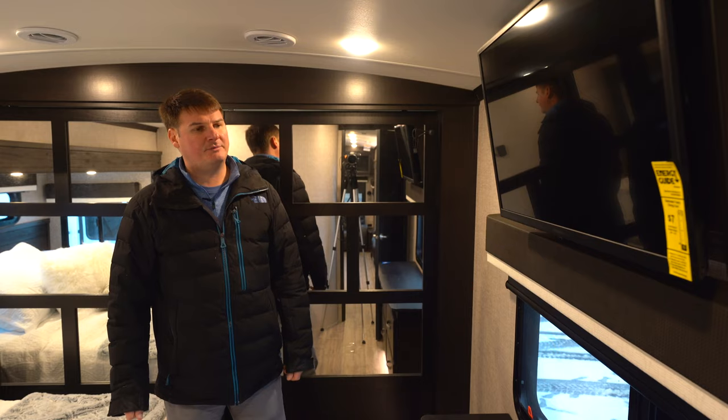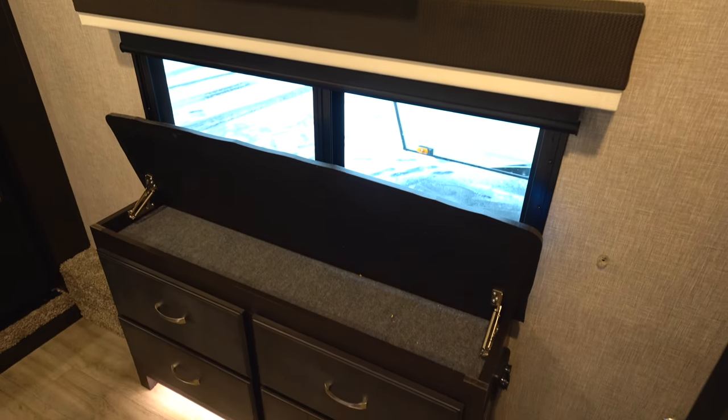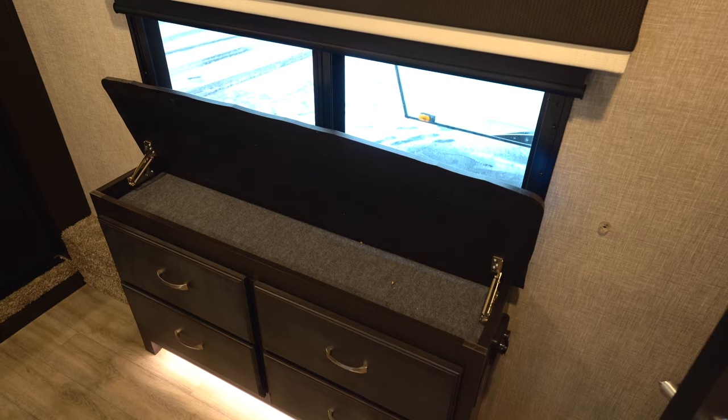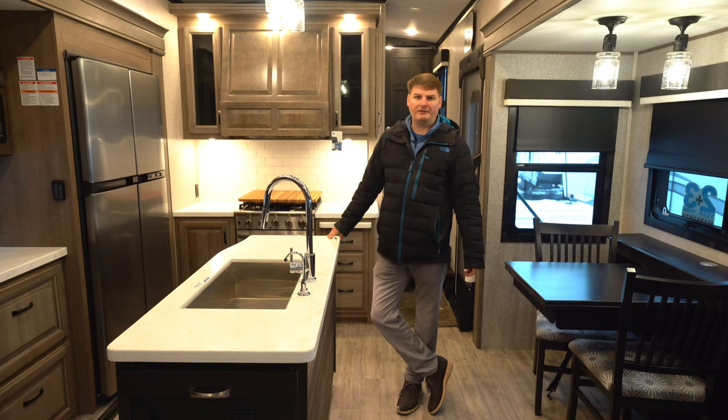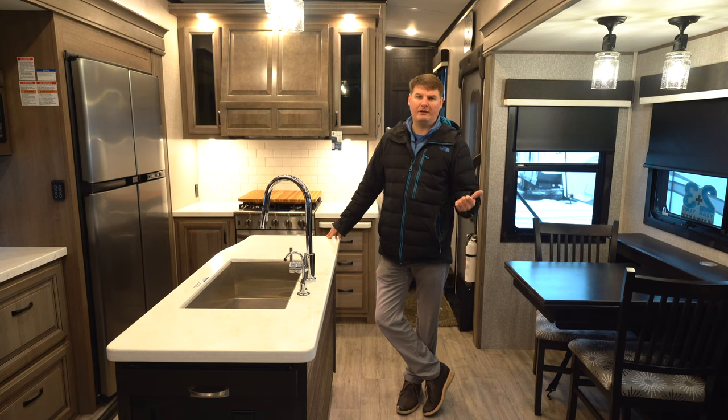All North Points come with a bedroom TV, and there's a little dresser with storage at the top and four drawers. One thing to mention about Jayco is they come with the best warranty in the industry — a two-plus-three warranty, meaning two years on everything inside and three years on structural.